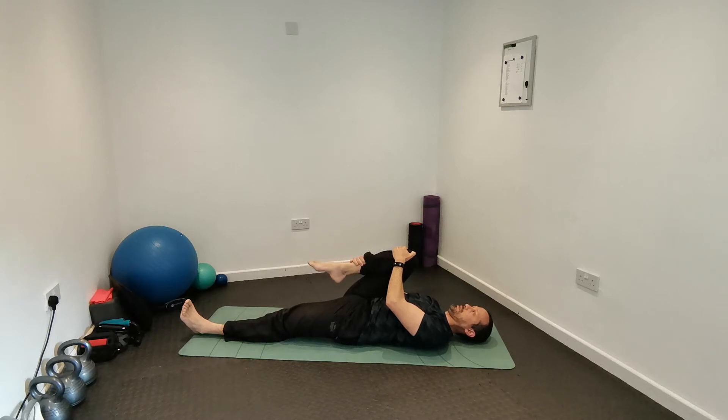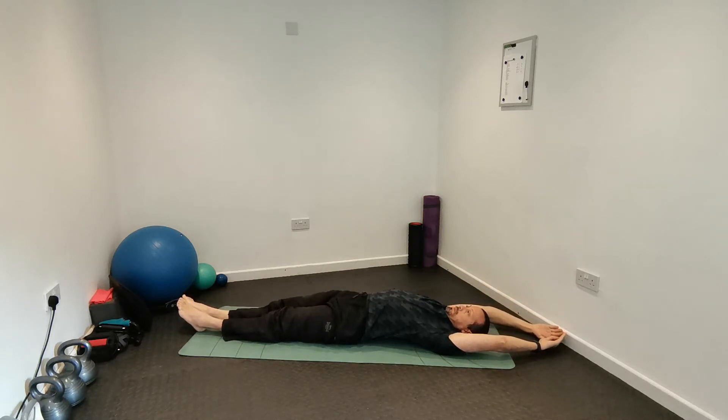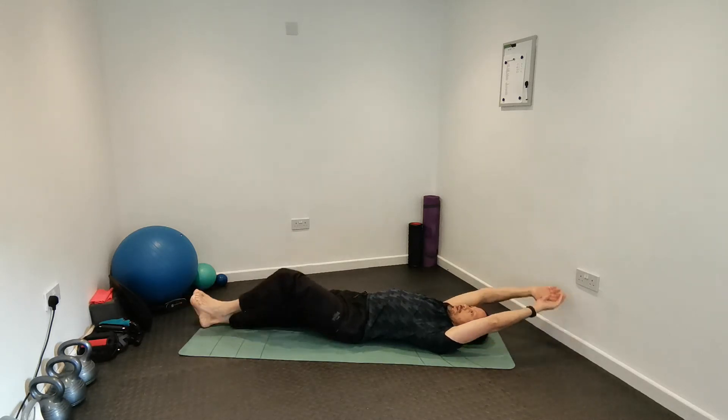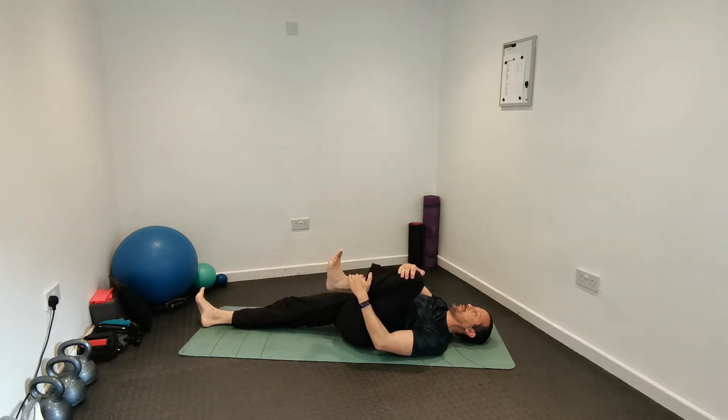Flex and extend your foot, breathing again, then do a full body stretch. Breathe out and bring your left knee towards your chest. Hold it there, flex and extend your foot, mobilizing your ankles while stretching the back of the thighs, back of the hips, and lower back.